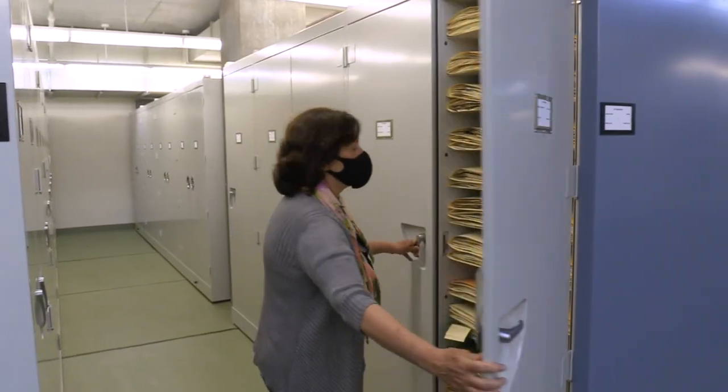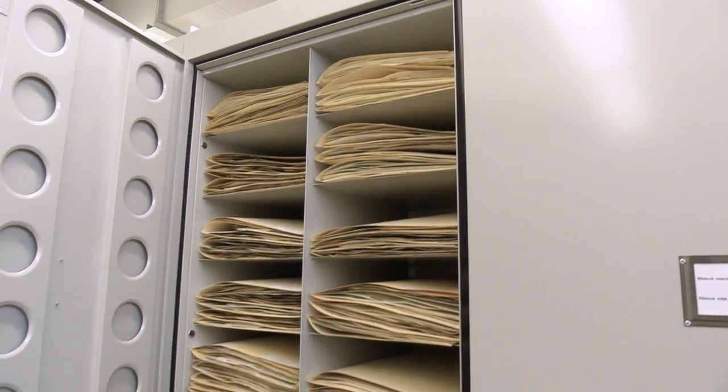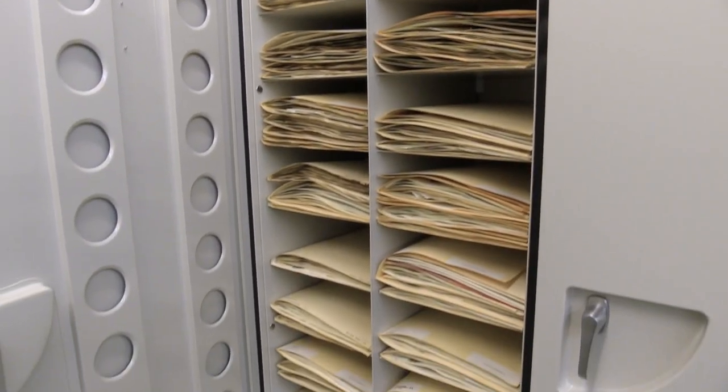A herbarium is a collection of dried plant specimens. They have plants from the past six centuries that document what plants grew where. There are about 8 million — probably 7.95 million — as best we can tell.